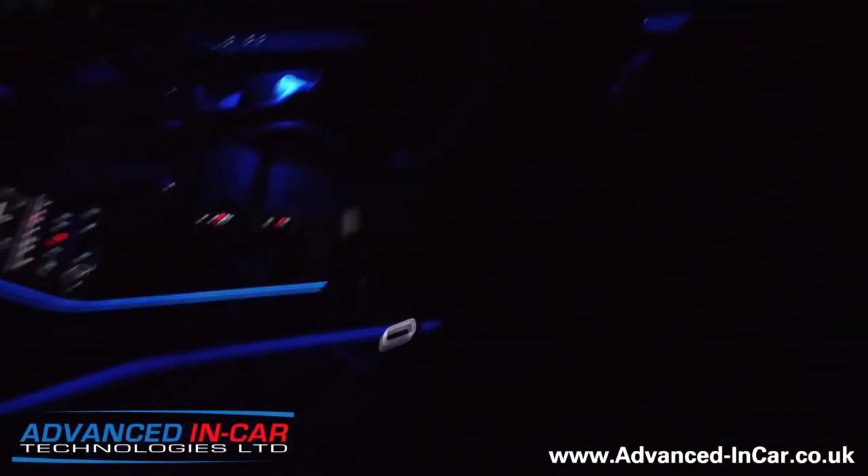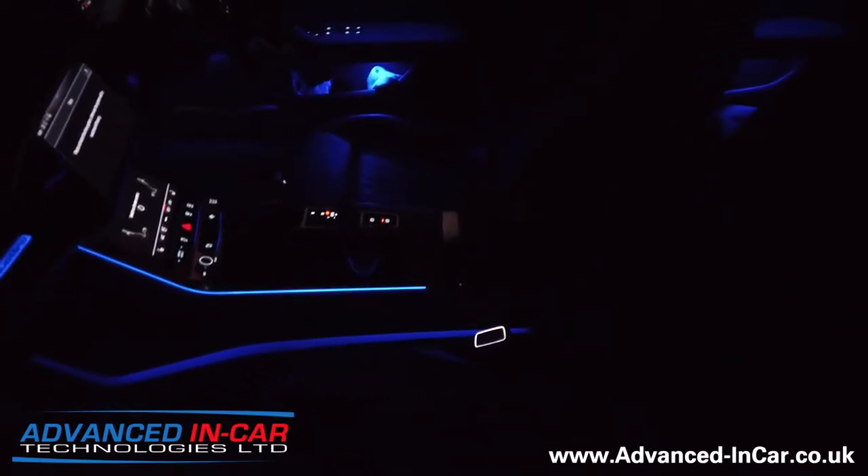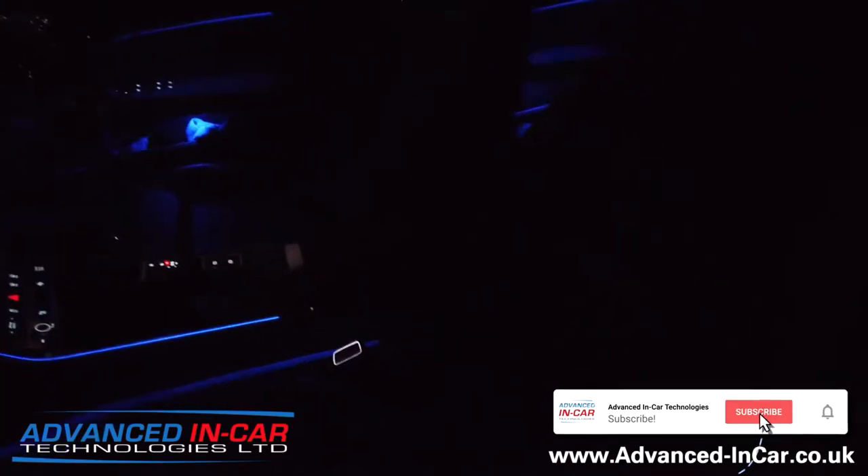This is only available for the A6 and the A7 at the moment for the new shape vehicles. We have to do a load of wiring — all the seats come out and these go in — so if you've got a car like this and want to do something like it, just get in touch.